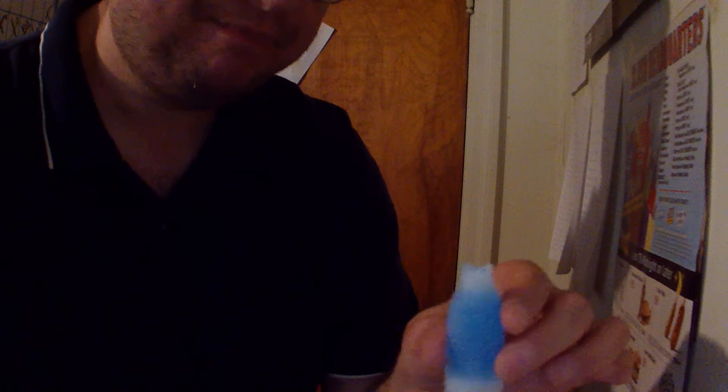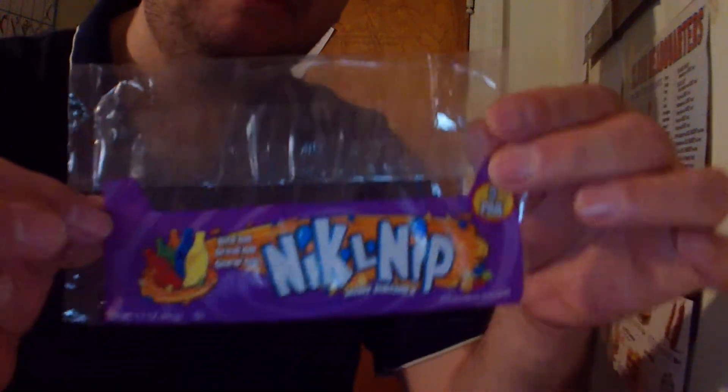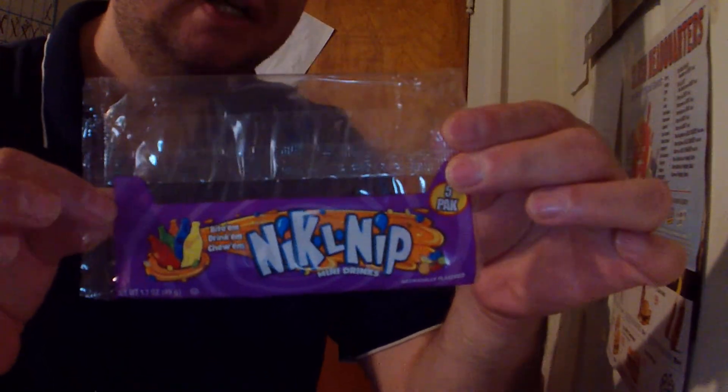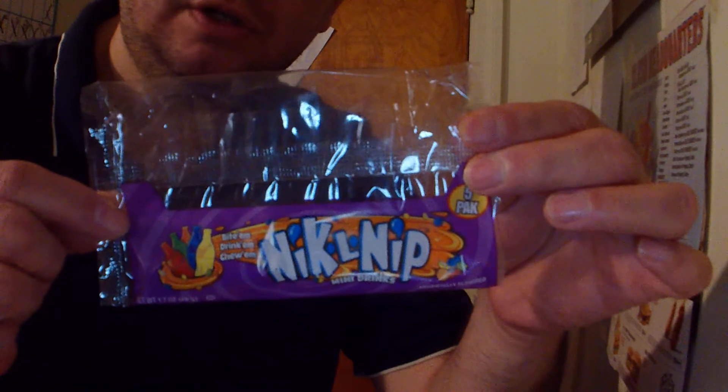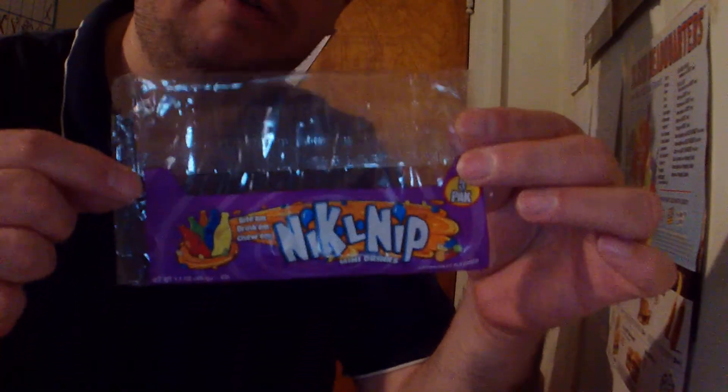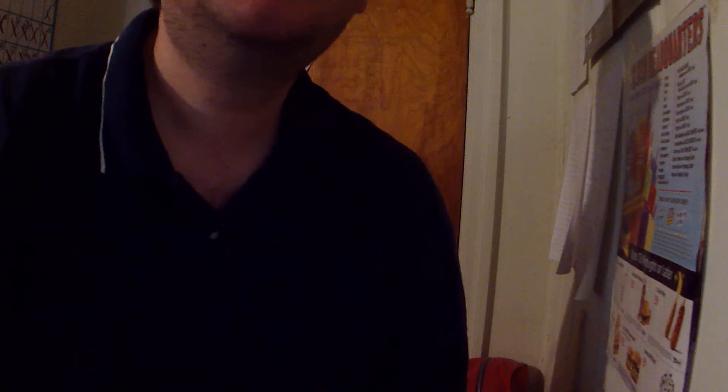It's blueberry flavored, and that's an amazing thing. Once again, it was Nickel Nip. A lot of people don't realize they're still out there — I've even seen some professional articles online that say they are no longer available, and that's simply not true. That's it for this video — like and subscribe, share with your friends, and I'll see you next time. Take care.